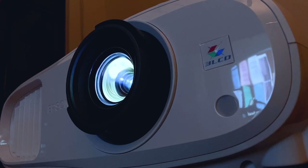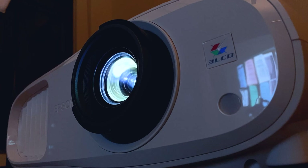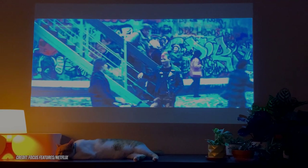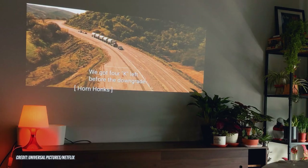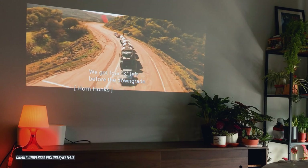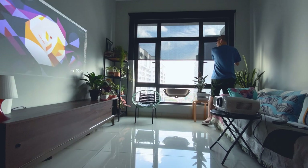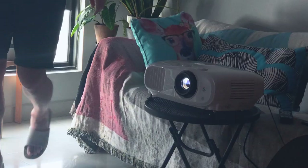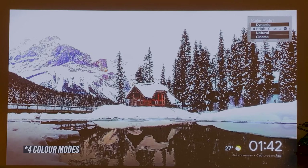I must admit I was a little skeptical about the idea of having a projector at home, especially replacing an actual TV. Being a cinema-goer, the projector delivers a similar cinematic feel to that of a cinema. Color reproduction and contrast are surprisingly good, and while I still needed to darken the living room slightly during daytime, the projector performed commendably throughout.